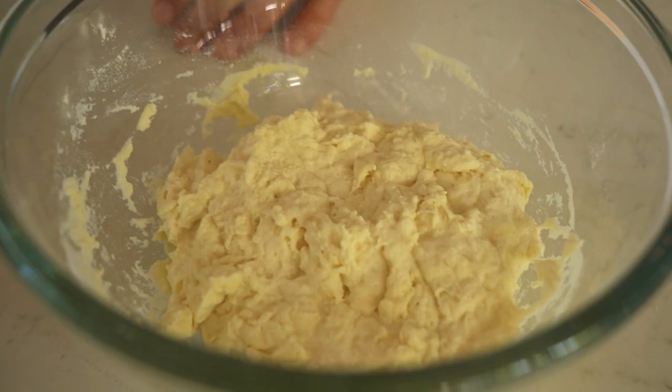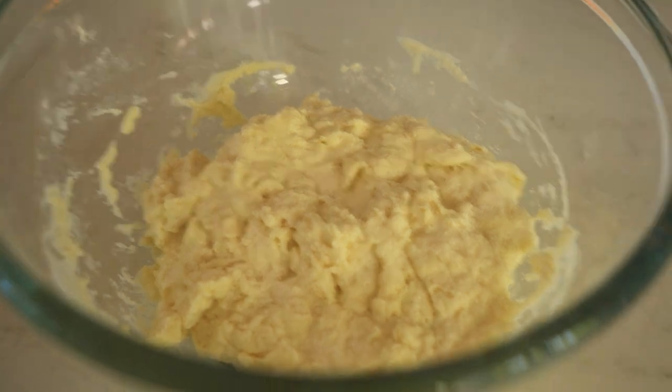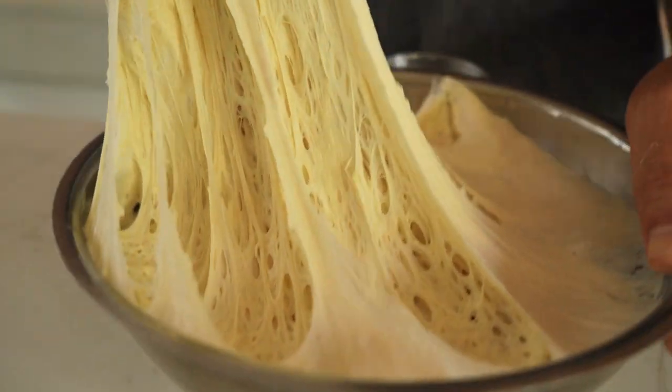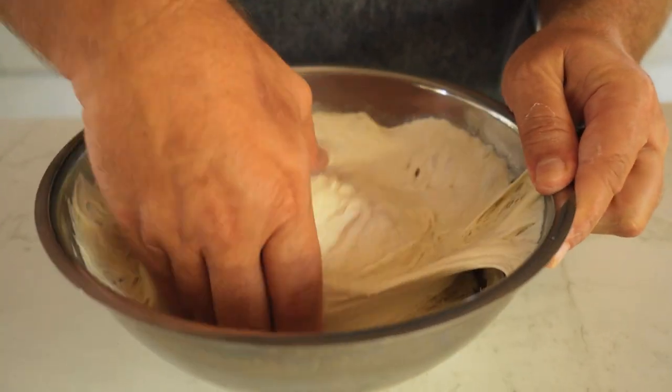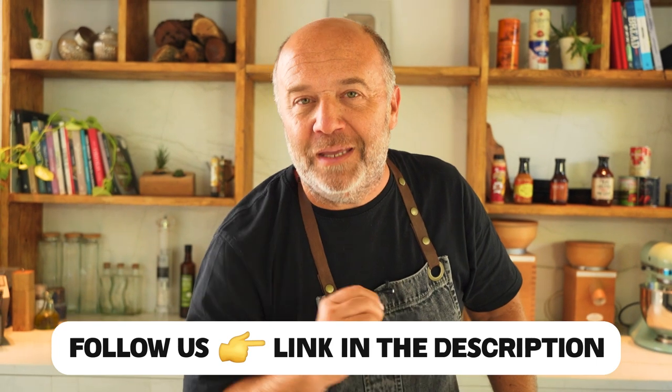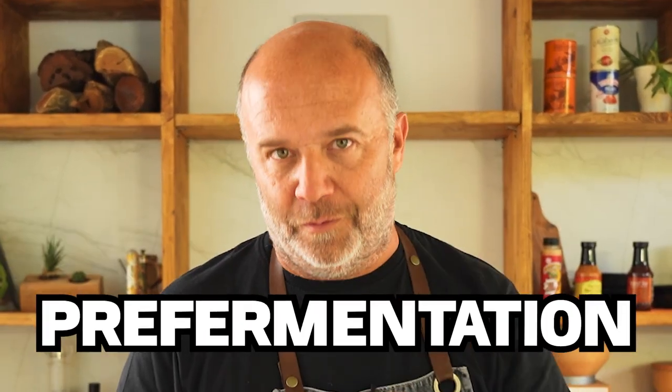If you want to learn more about pre-fermentation, keep watching this video. Good morning everyone and welcome to another baking video. Today, instead of talking about regular fermentation, we'll be talking about pre-fermentation. But what is pre-fermentation?